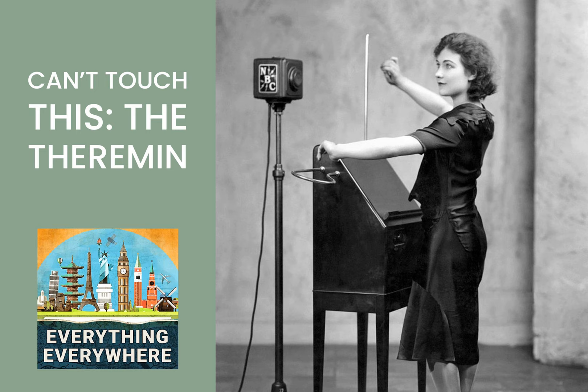Having learned the cello at a young age, he played around with it to see if he could make different notes to play something. In October 1920, he called in his colleagues and some students to demonstrate his invention, which was originally dubbed the Etherphone, and later the Theremin Vox. It was the world's first electronic instrument. The first song ever played on the theremin in that first demonstration was The Swan by Camille Saint-Saëns.